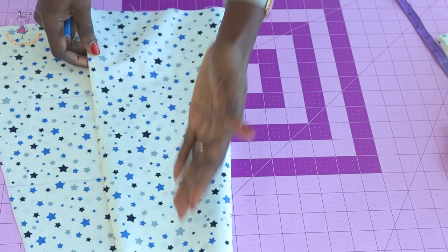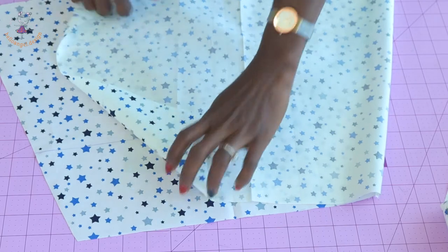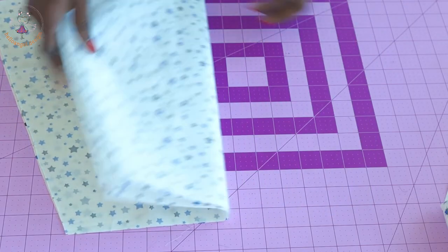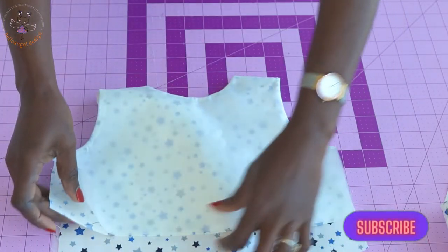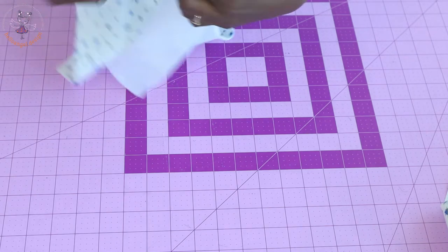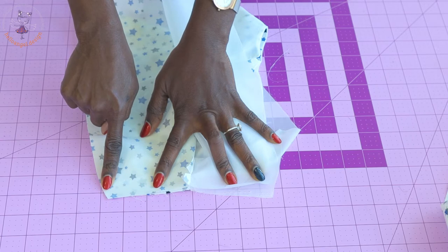Turn your skirt and repeat the same process on the other side. I have connected my marks together. Now put the skirt side seam together and stitch with one centimeter seam allowance. Then take your top dress and put both side seams together — both lining facing each other, both main fabric facing each other. Stitch with one centimeter seam allowance.